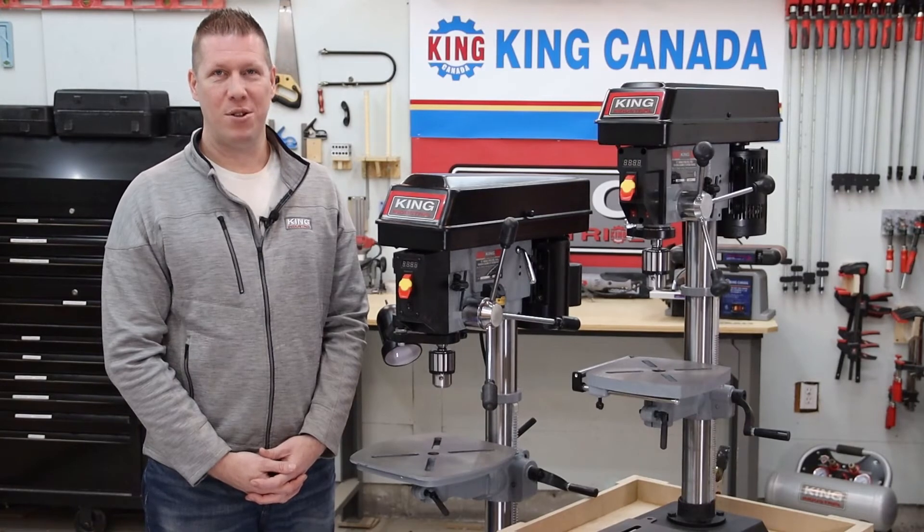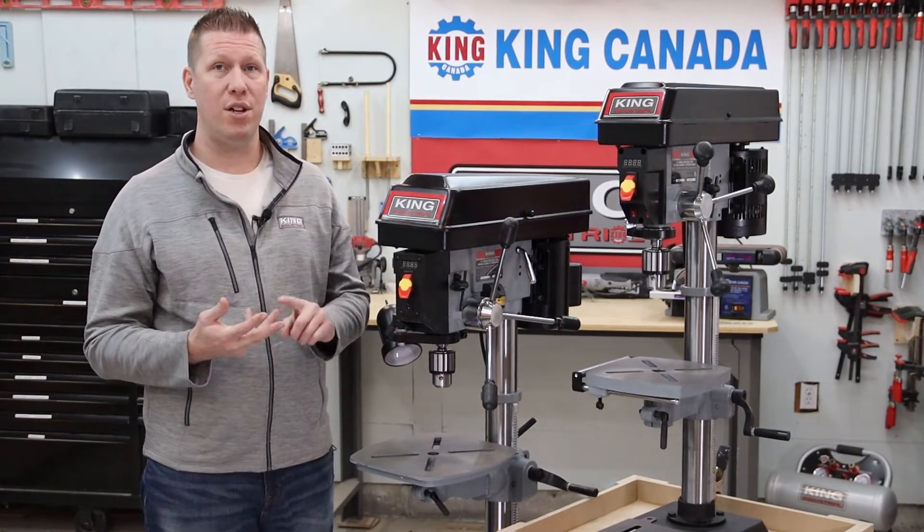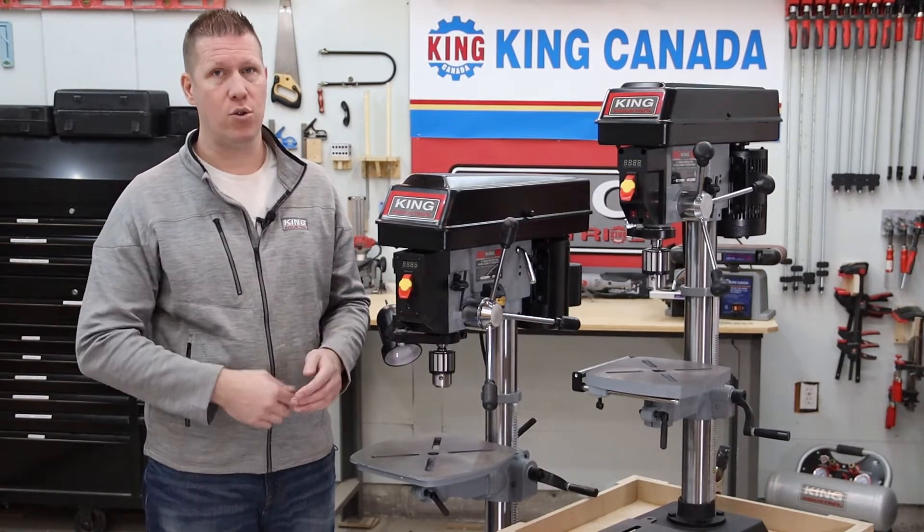Hi everyone, I'm Michael Ginn with King Canada Tools. Drilling a hole is a fairly simple task, but drilling with power, precision, and repeatability is best done on a drill press.